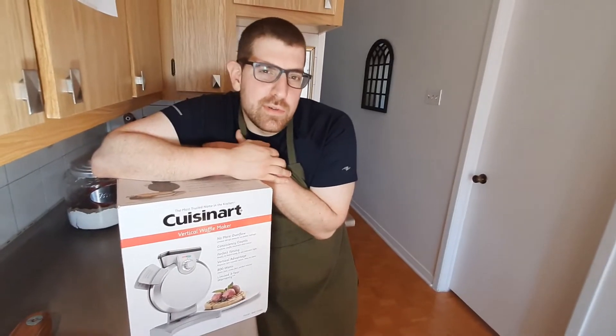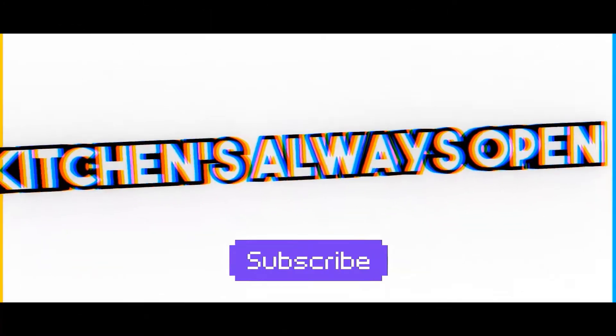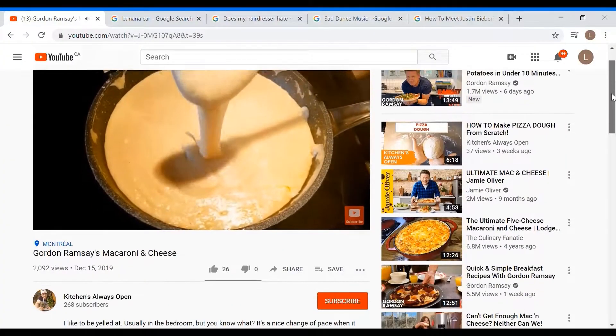Yeah, I'm just a cool guy hanging out with my Cuisinart vertical waffle maker, no biggie. Hey guys, welcome back to another episode of Kitchen's Always Open. Today we are working with a beautiful vertical waffle maker, Cuisinart style. It's so good, it's gonna make you feel Belgian.